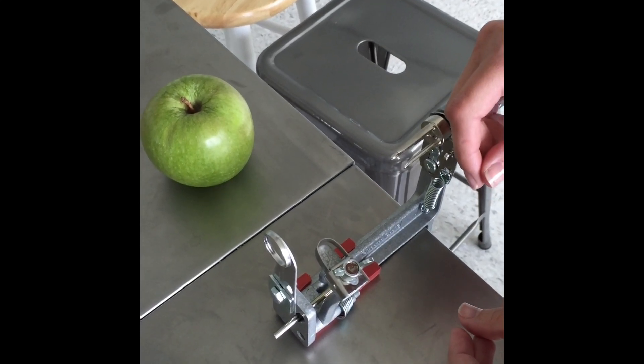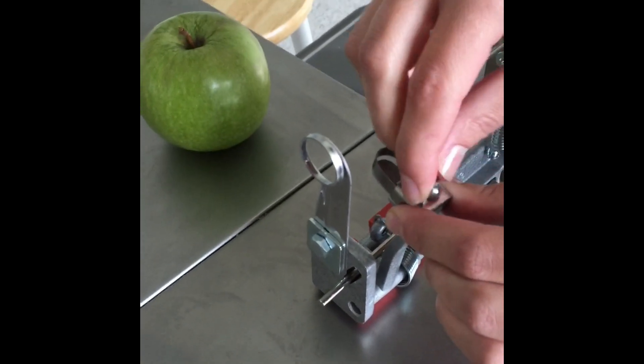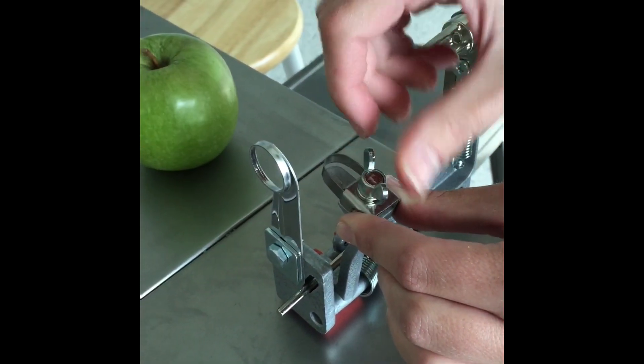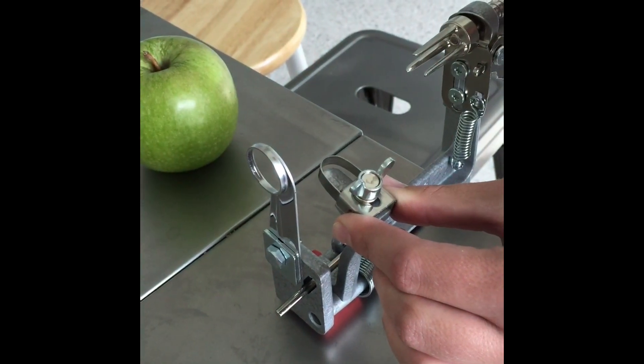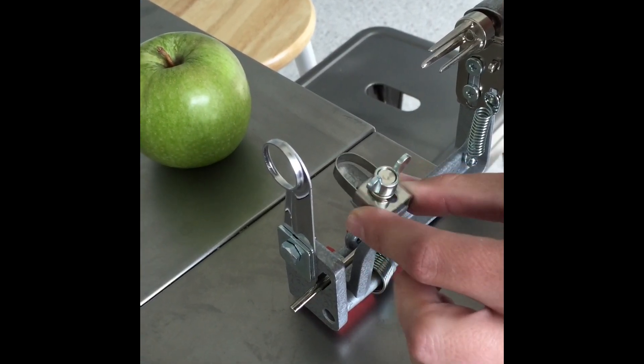This is how you adjust the peeling blade on your apple peeler corer slicer. All you have to do is turn the wing nut counterclockwise and this will allow you to move the actual blade back and forth.